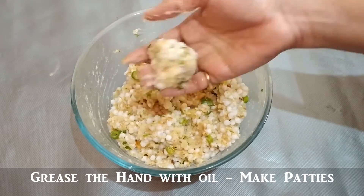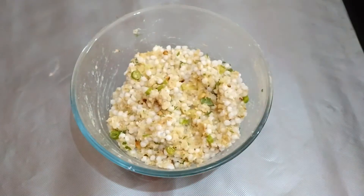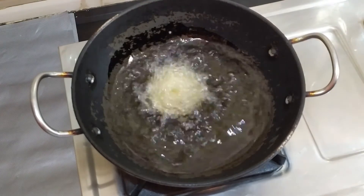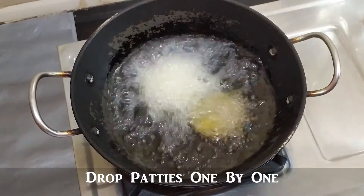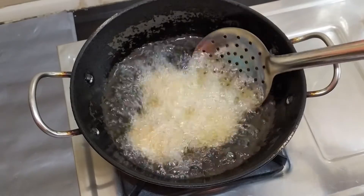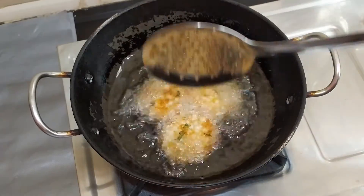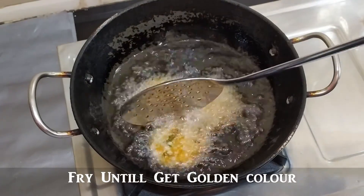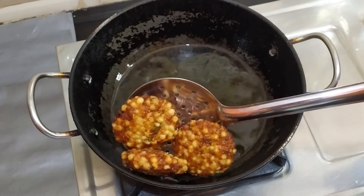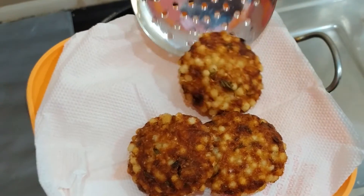Now we will grease the oil. Add a deep dry oil in the pot. We will prepare these patties with a small amount of oil. We will adjust the flame to medium. We will turn the patties evenly to a golden brownish color and then add the patties to the tissue paper.